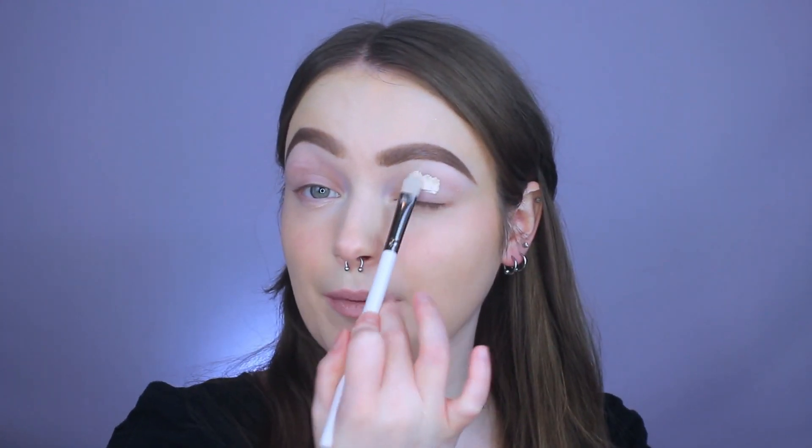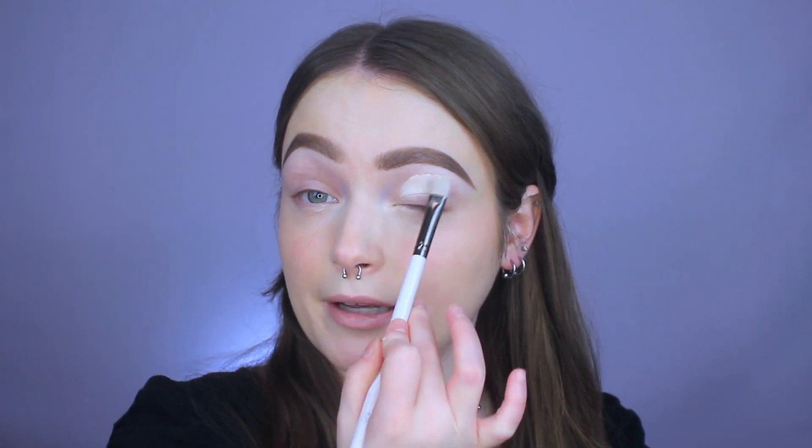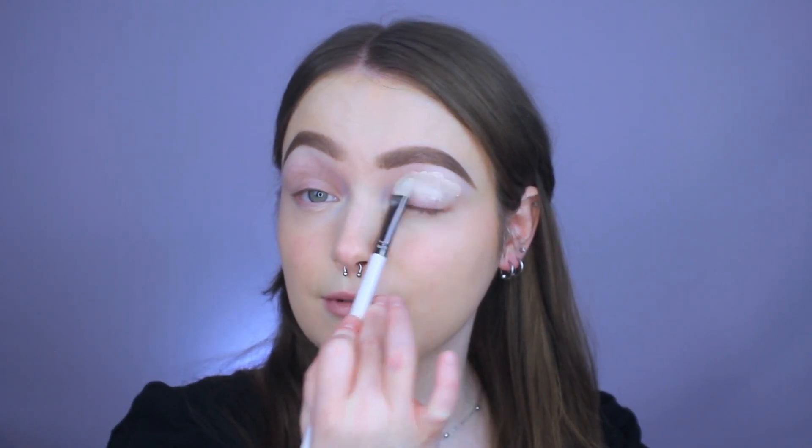The first thing that I'm going to do is prime my eyes using my Anastasia Eye Primer. I'm just going to take a tiny bit on the back of my hand and apply it using this concealer brush from the ColourPop Stone Cold Fox Collection. This one's called an E24.